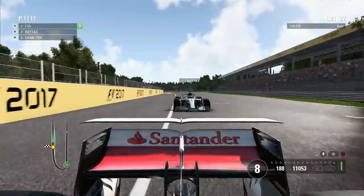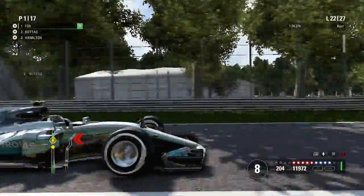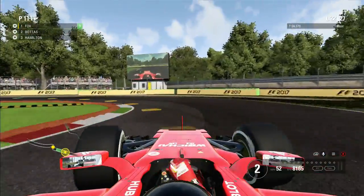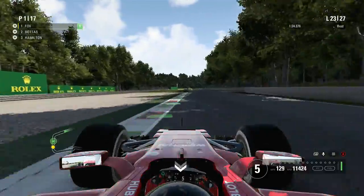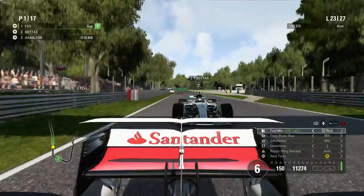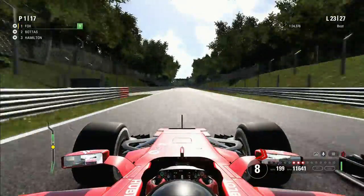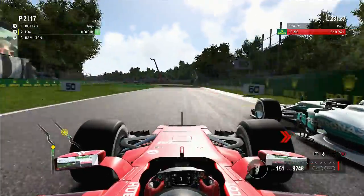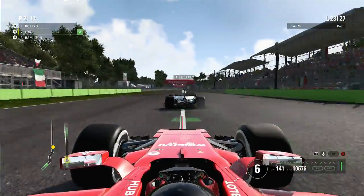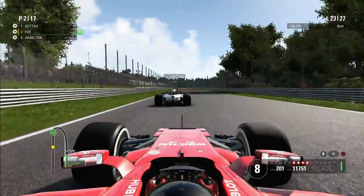Once again coming through with DRS and slipstream enabled, Bottas comes flying through on the outside line. We defend the inside into the chicane, try to get a better exit — banging tyres on the exit of the straight — but this time we break later than Bottas and stay in front. Through the Lesmos, into Ascari — another snap of oversteer, really pushing hard which is why we're making these little mistakes. Bottas makes a brilliant move around the outside at Ascari but doesn't quite get the best exit, so we're behind him but very very close with DRS in the slipstream for the next lap.